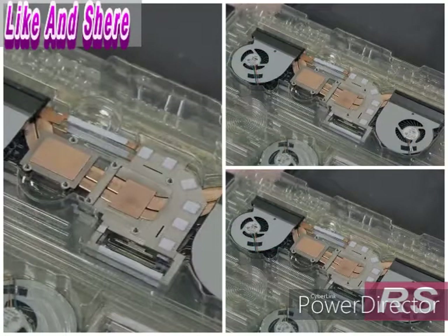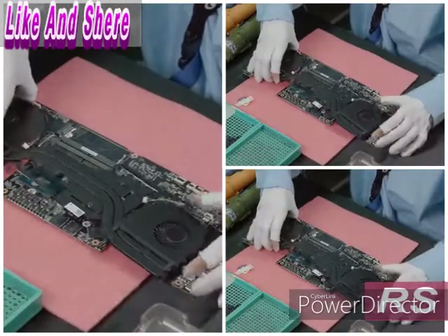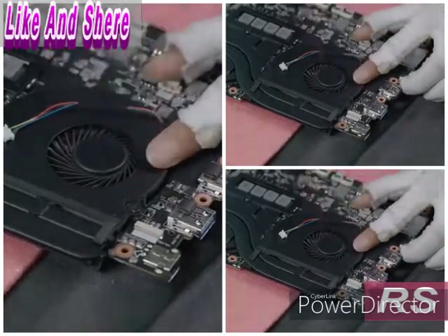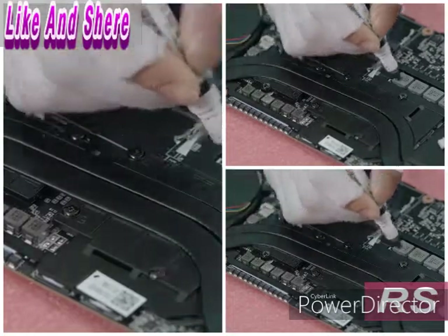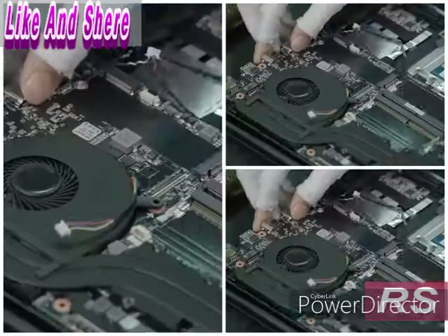The fans prevent the electronics from overheating. A gaming laptop generates a lot more heat than a regular laptop and therefore requires two powerful fans rather than one. After checking that the fan screws are sufficiently tightened, they place the motherboard into the top cover.